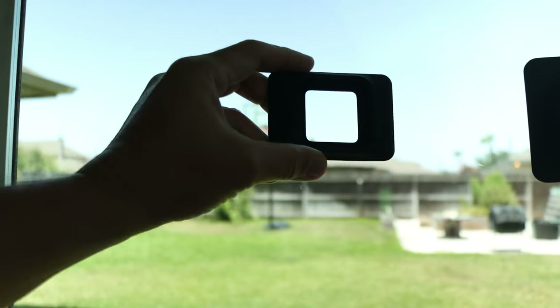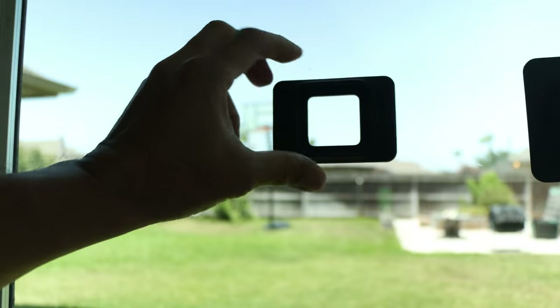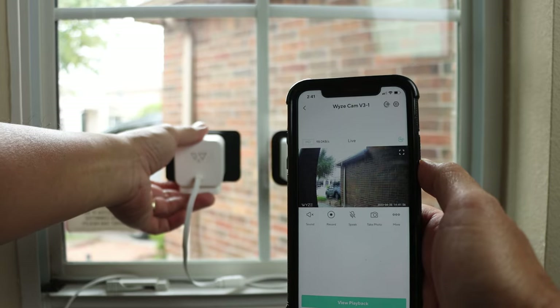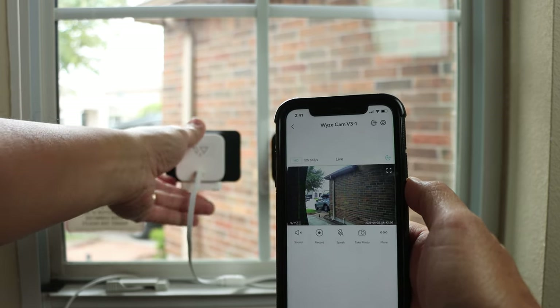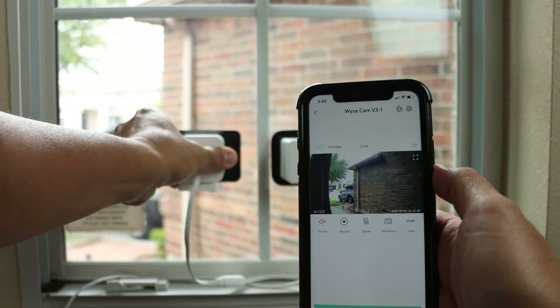An indoor Wi-Fi camera on a window mount is the easiest setup because you just stick the mount to your glass window, slide in the camera, and you are done. There is one limitation of this setup though — you really cannot adjust the view of the camera. Some mounts made of silicone give you a few degrees of adjustability side to side or up and down, but you cannot really angle it a lot.